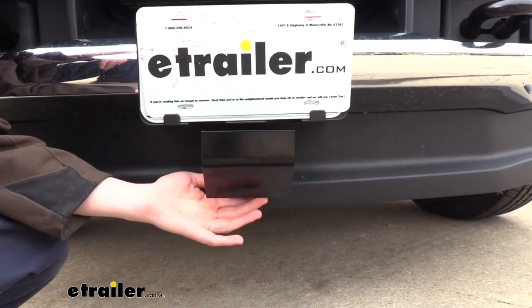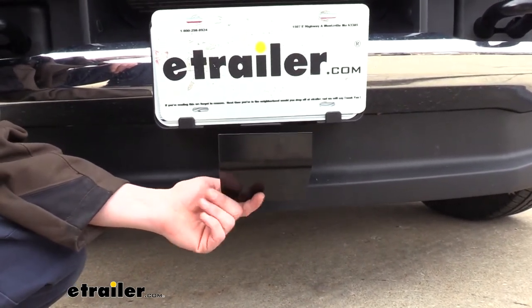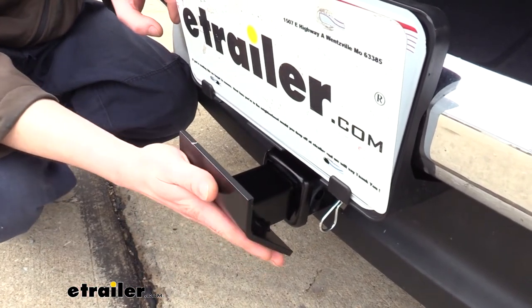You could think of this as like a hitch cover for the front of your vehicle, but one that is significantly more robust. It's able to do that thanks to its all-steel construction, giving you a solid point of contact for whatever may hit it.